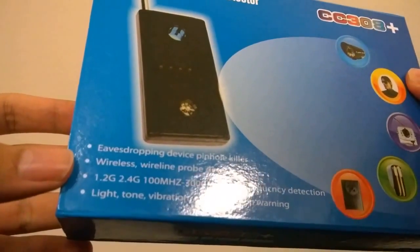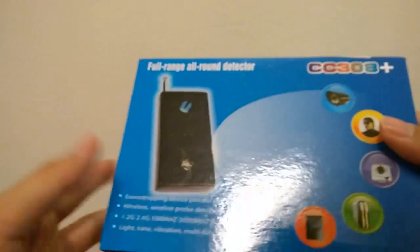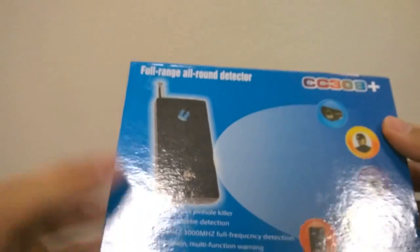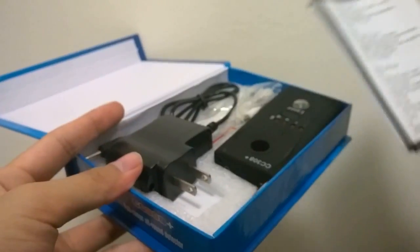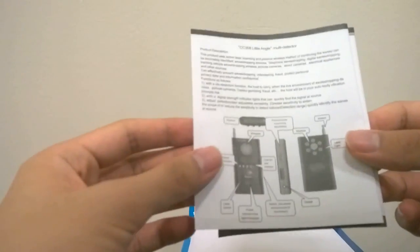Some of the wavelengths it can detect include 1.2GHz and 2.4GHz, and so forth. Another application is if you're afraid someone has tapped your phone, as that would alter the wavelength. Unfortunately, I'm not sure if this is really an accurate device — when I first tested it, it seemed to just vibrate and buzz regardless of what mode I set it on. You can change the sensitivity level, but that's something to quickly point out regarding accuracy.